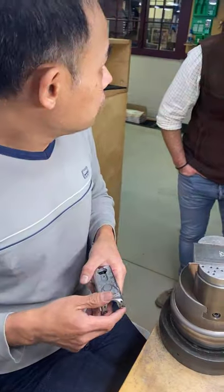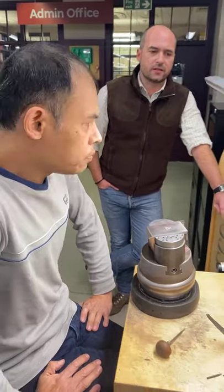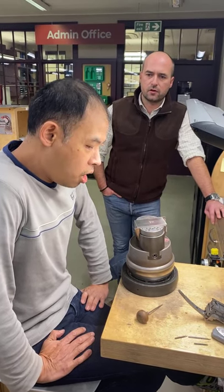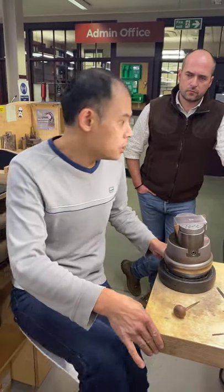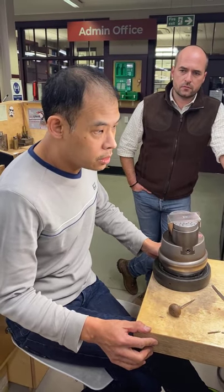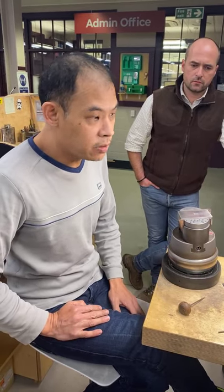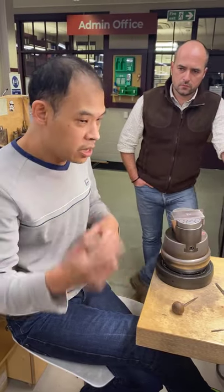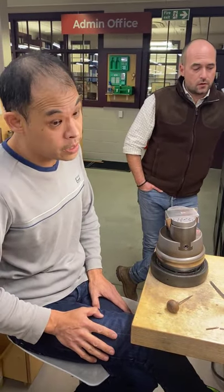Did your apprenticeship training using just the hand tools make you a better engraver over the years, even with the technology coming on board? I'm actually glad I learned on the hand tools, because with doing pictures and stuff like that it's actually better with hand tools — you get more control. With the heavier stuff we used to use the hammer and chisel. I still use the hammer and chisel, but it's varying techniques. I use everything at your disposal to make the job easier.